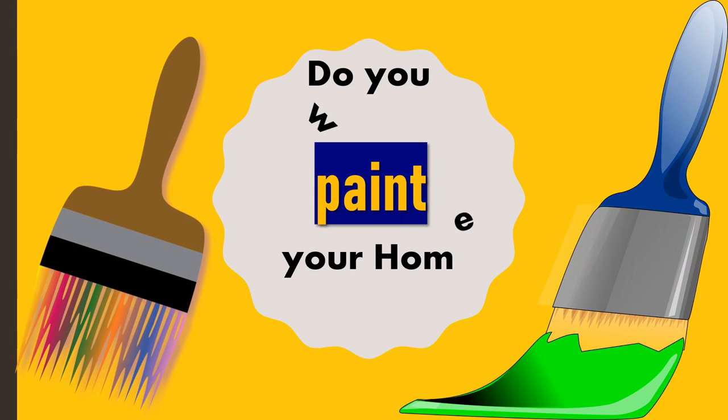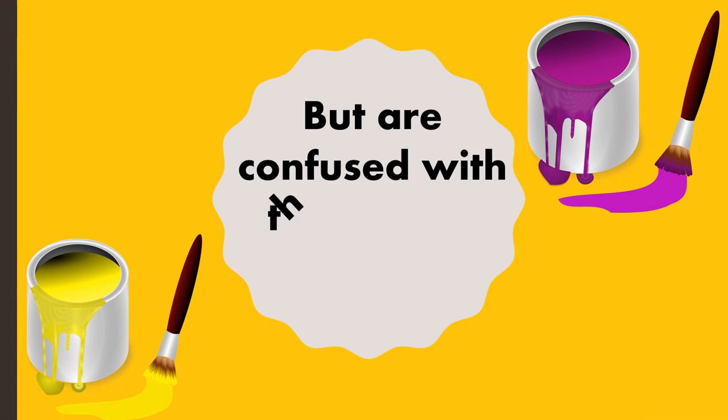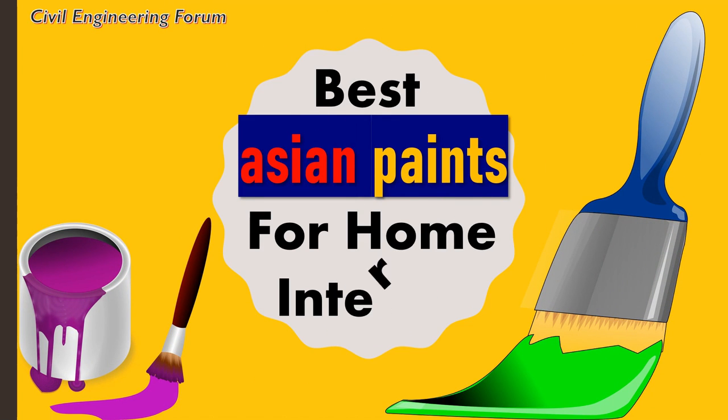Are you willing to paint your home interior, but are confused with the type of paint you should go with? If this is so, you are at the right place. Watch this video till the end. Hello friends, welcome to my channel, Civil Engineering Forum. Today, we are going to see which paint should we use in our home interior walls and why.